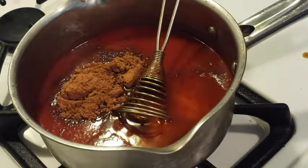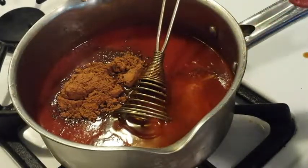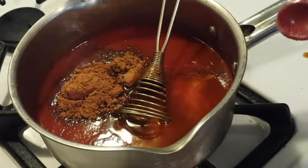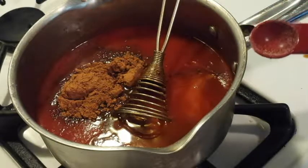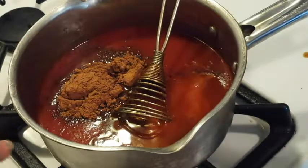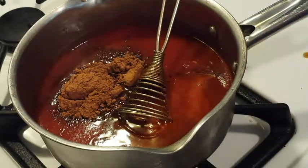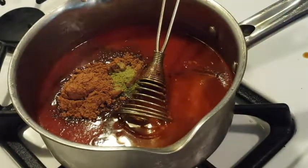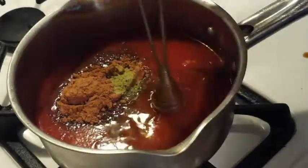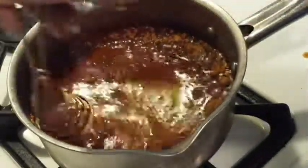And a half a teaspoon of salt. Then what they call for in this recipe is an eighth of a teaspoon of chipotle chili powder, which I don't have and which really doesn't sound like very much either. But I have my jalapenos that I grind up. So I'm going to start it off with probably about an eighth of a teaspoon, maybe a little more - they recommend you can go up to half a teaspoon if you want it really spicy. And I probably will end up adding more to this.